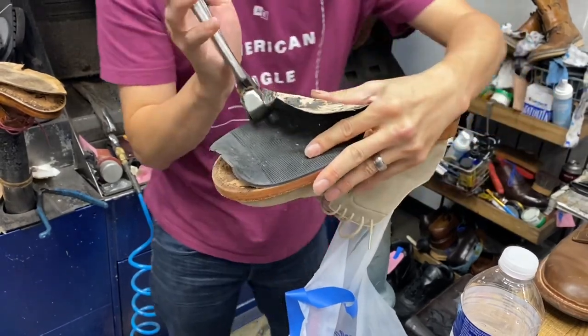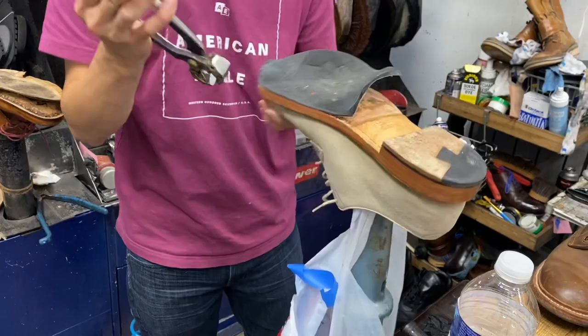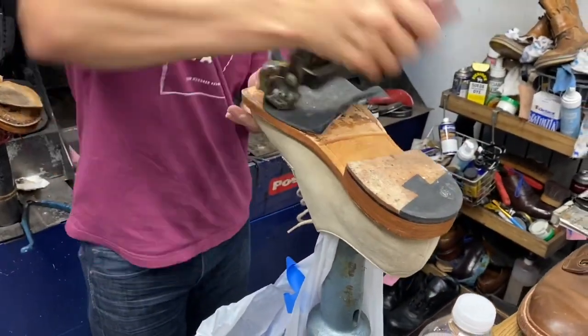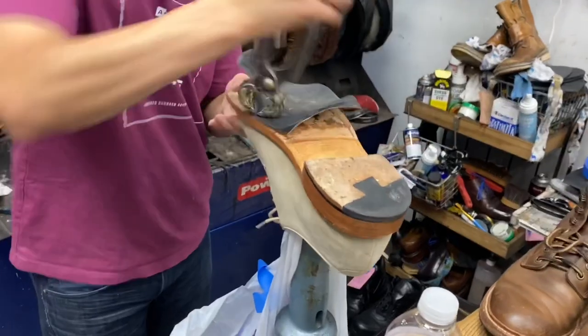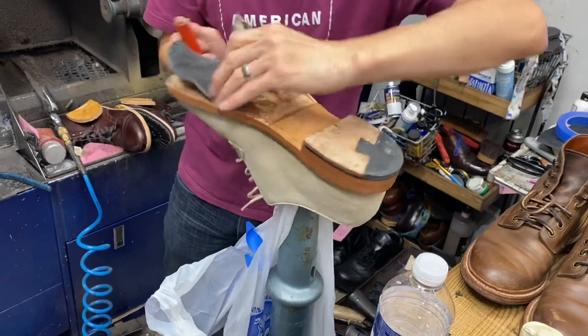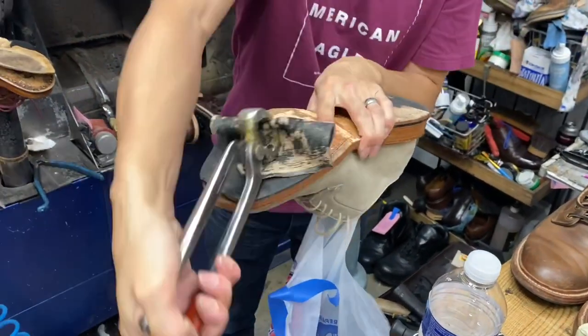Alright guys, so in today's video what we're gonna be doing is we're gonna be removing the Vibram rubber protective soles from some of my Grantstones and getting the toe taps installed instead. I've googled this and I couldn't find anybody that's done this before, so this is an experimental round for me.